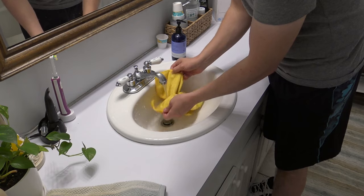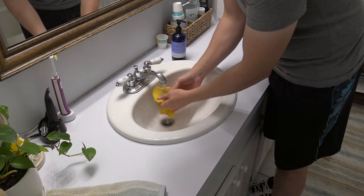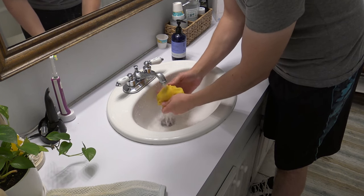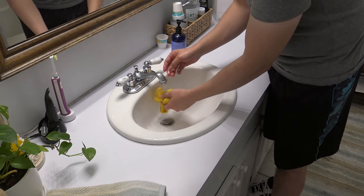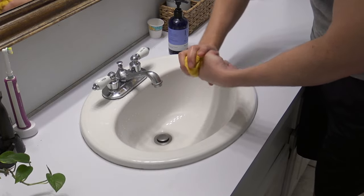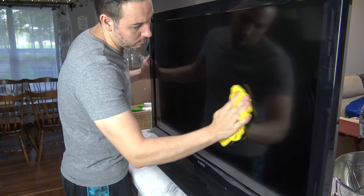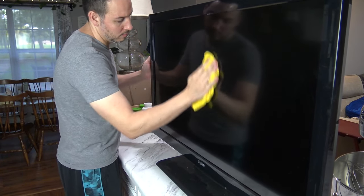If your breath isn't getting the job done and you need more cleaning power, you can just use plain water instead of your breath. Get the cloth wet in the sink and then wring it out thoroughly. Make sure the cloth is super damp and not dripping. Then proceed to wipe down the entire TV screen in circular motions.